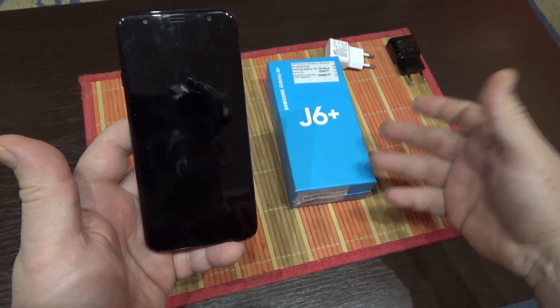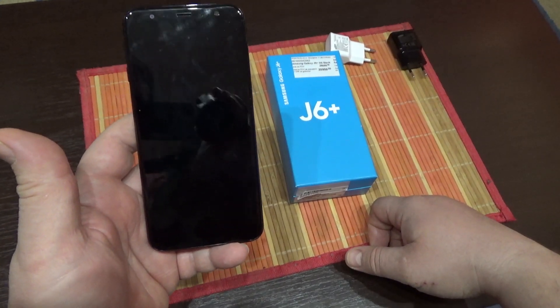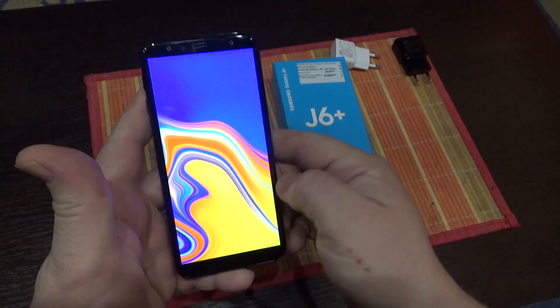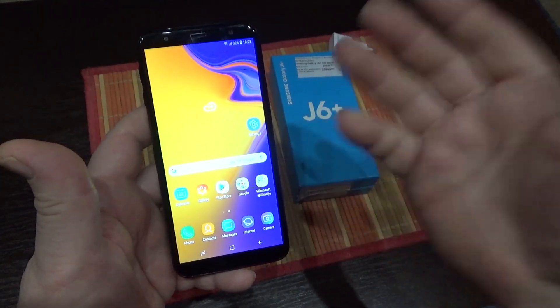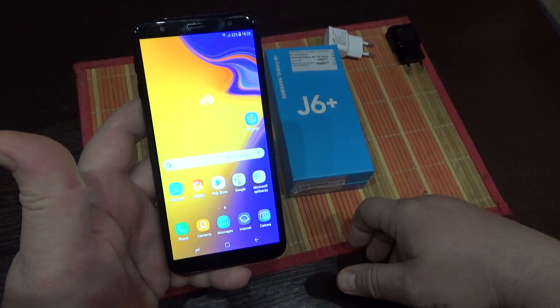There is one way, and that is the only way to take a screenshot, and that is to turn on your phone and go to the page which you want to take a screenshot of. For example, we will take a screenshot from the home screen.